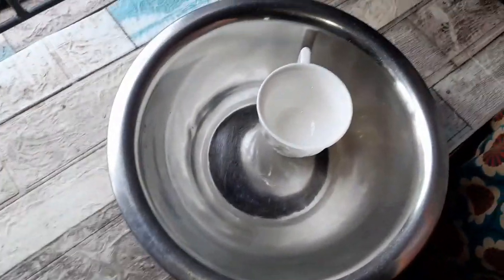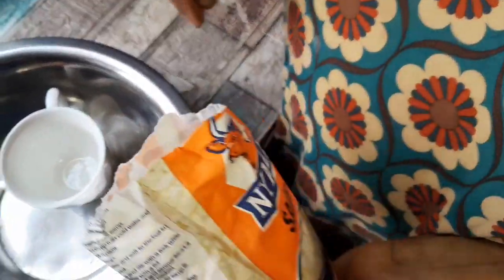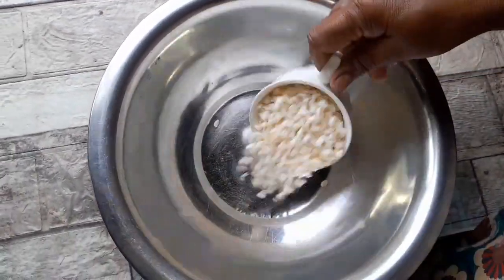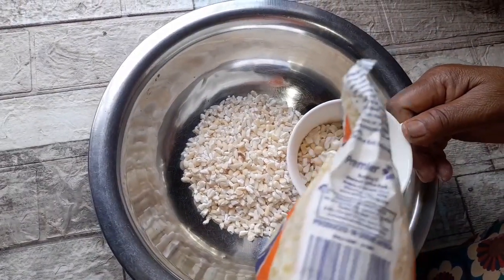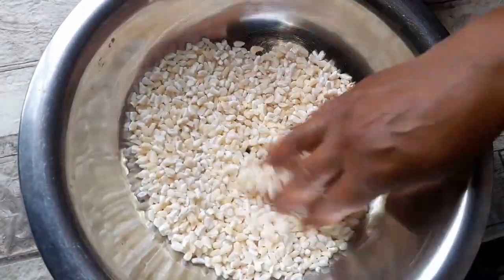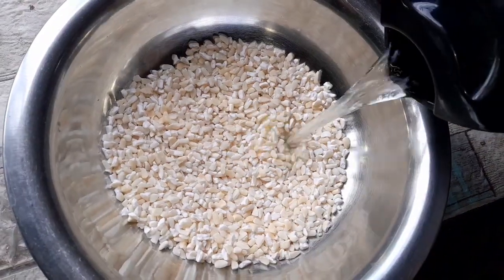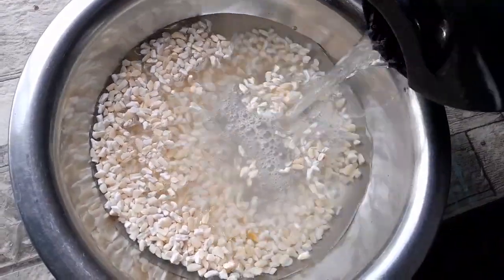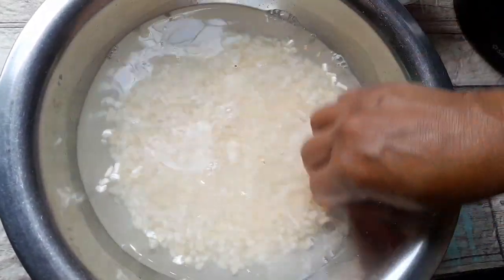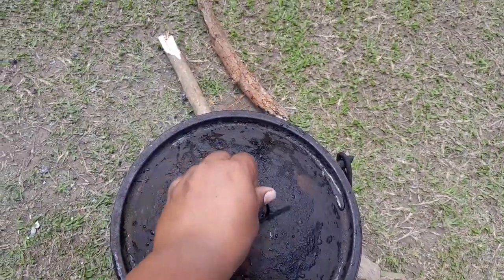Hey guys, welcome to my channel. Today I'm going to cook samp. I'll soak it with a little water and leave it overnight, then I will cook it. First I'll soak it overnight, then I'll wash it, and then it's cooking time.